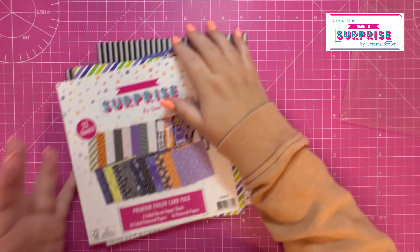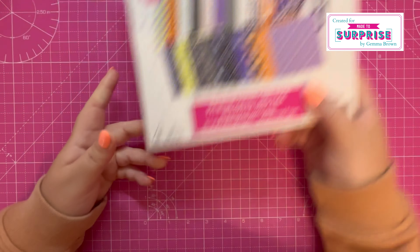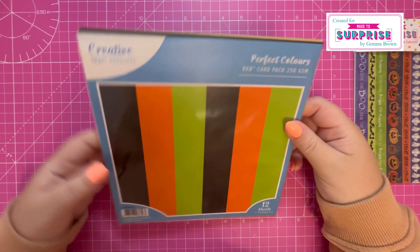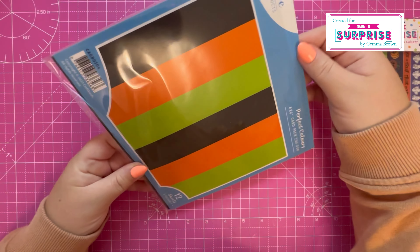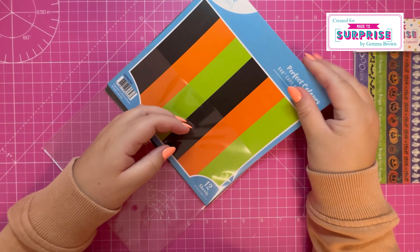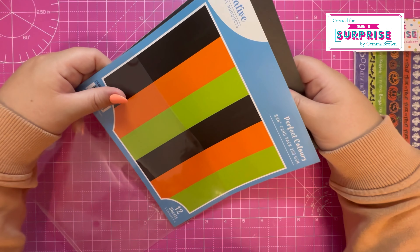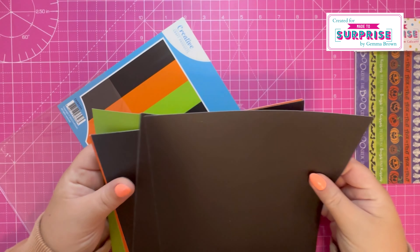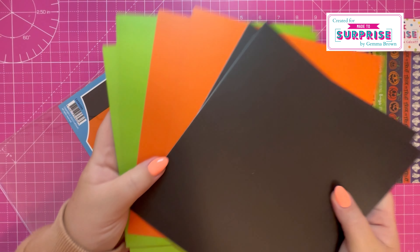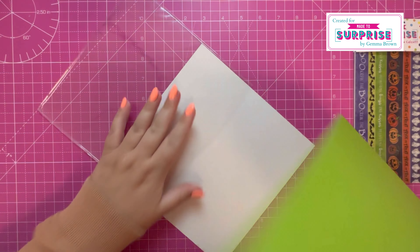Pretty much everything you need to get started is within that pack, and then to accompany it you've got the perfect colors from Creative Craft Products. This is eight by eight, 250 gsm, with twelve sheets in three colors — black, orange, and green — and as you can see they've matched really well with the card pack.